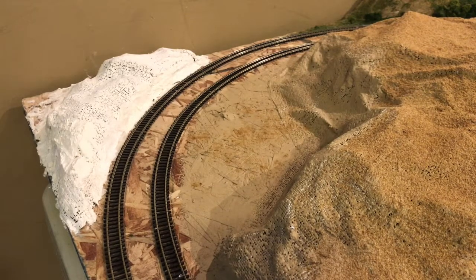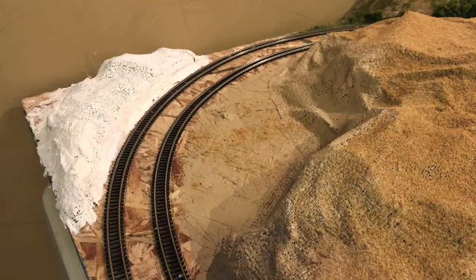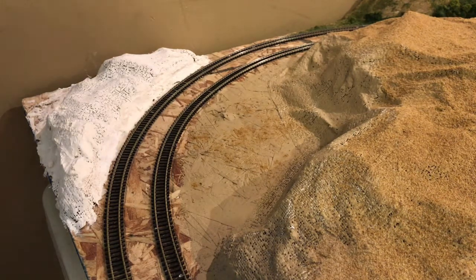Hey guys, welcome back to another video on the Railroad Empire. Today we're going to be doing part 5 of the N-Scale layout. We're going to be working on this mountain right here, finishing it up, and getting grass on it. I'm so happy to hear you guys are giving great positive feedback on all the episodes, and I'm going to try to start posting these N-Scale updates a little more often.